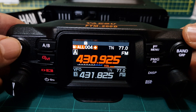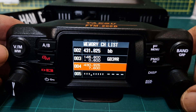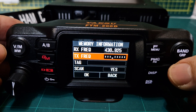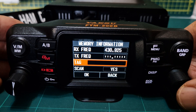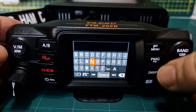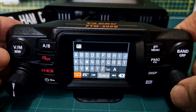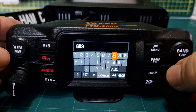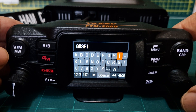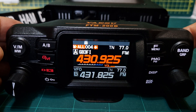Hold down VM again, turn the channel knob up to number 4, push the channel knob, and instead of selecting right you choose write/edit. Push the channel knob, go down to tag, push the channel knob. Scroll to caps, push to confirm, then enter GB3FI — turning backwards is quicker for the letters. Enter G, B, 3, then go back to select ABC for F then I. Scroll down to OK and push to confirm.